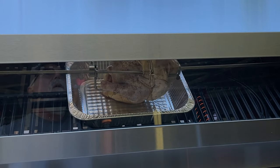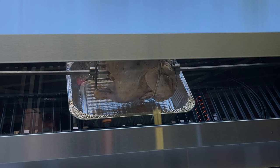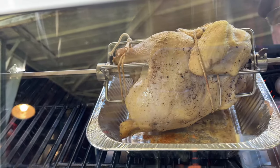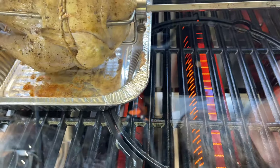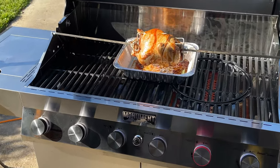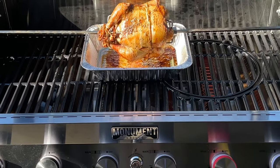After the German bratwurst, I had to check out the rotisserie — I wanted to see how well it functions, what speed it turns at, and how much clearance I'd have between the chicken and the grate. I installed a drip pan under the chicken for easier cleanup. The chicken turned out fantastic: I hit all my target temps with no excessive burning or charring, and it came out a really nice golden color.